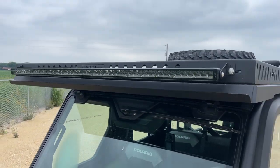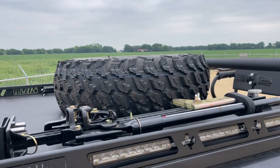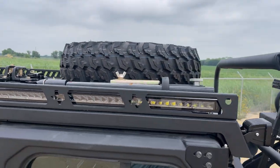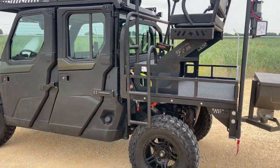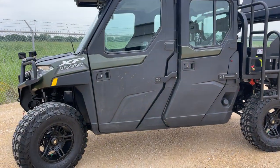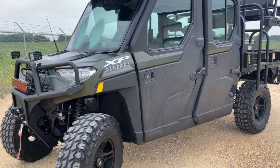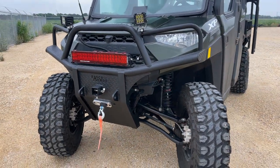We'll go up top here now to the Ranch Armor premium top. This one is a steel version — got the spare tire mount, got the jack mount, everything up there. This build was a utilitarian build; they didn't want to get stranded and wanted to have everything they needed.